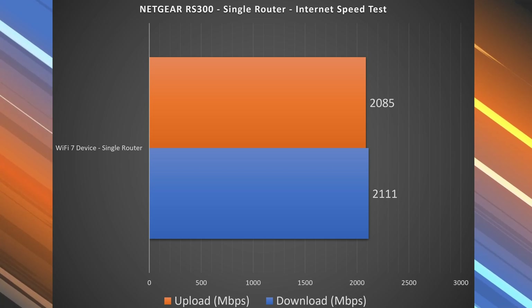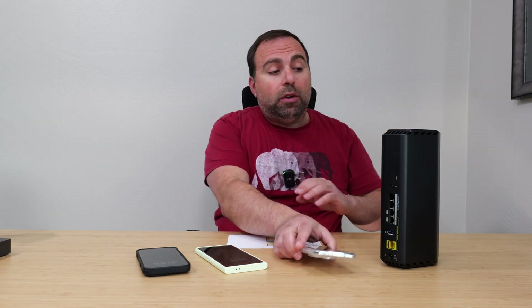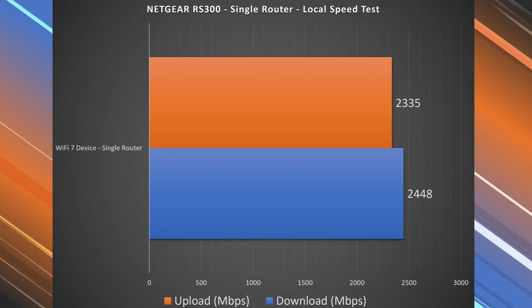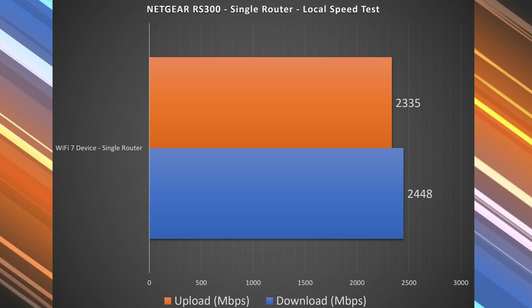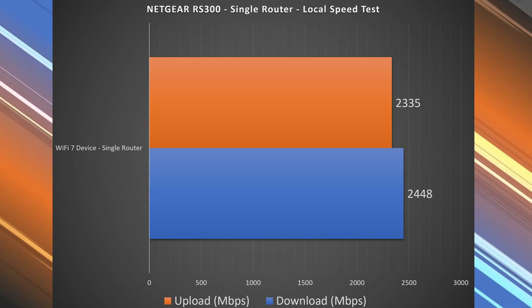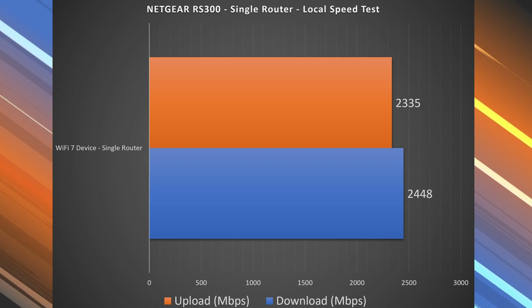Because internet speed tests can vary, I also ran a local speed test where I turn my computer into the server and test from Wi-Fi device to router to computer. This isolates the router from both the ISP and public speed test servers. Looking at the Wi-Fi speeds locally, we were literally a hair away from 2.5 gigabits on the download — practically there — and on the upload not quite as close, but still absurdly fast. We're essentially maxing out on a Wi-Fi 7 device, which is phenomenal.